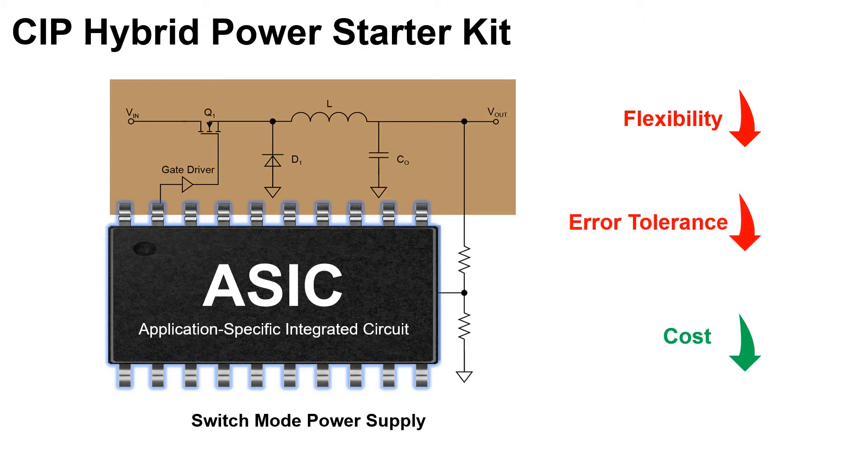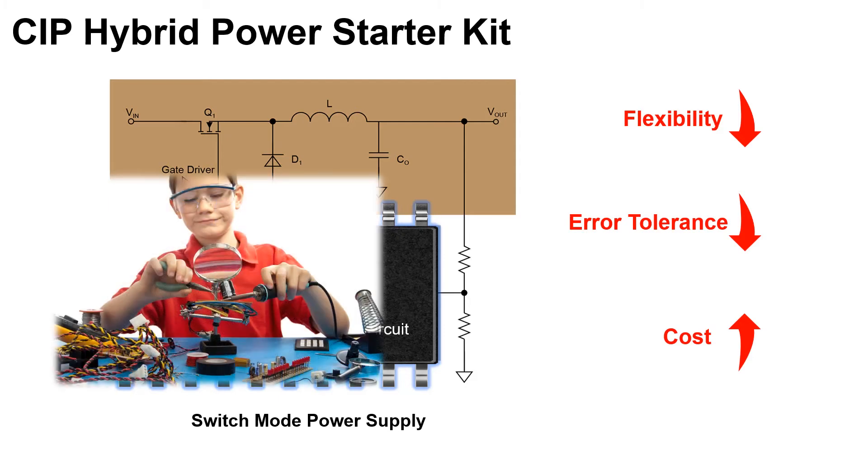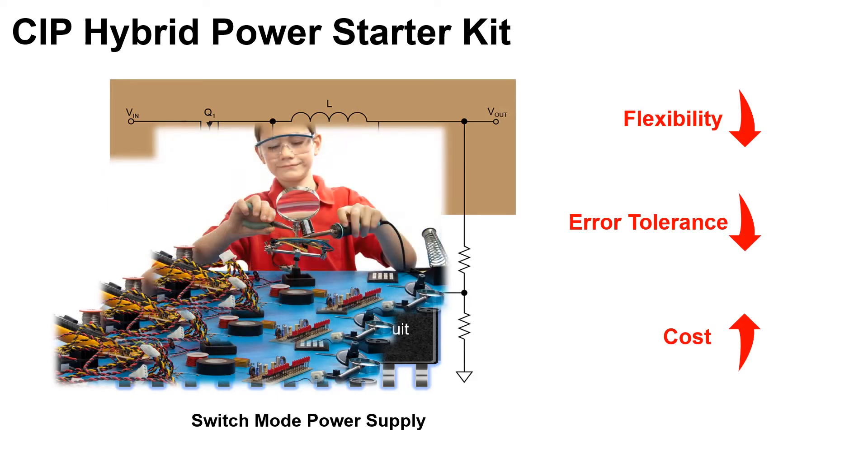Last but not least, you will need to redesign your board or order another integrated circuit for even a small change in your design. That adds cost to both money and time.